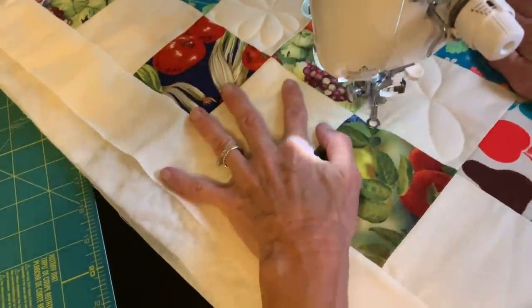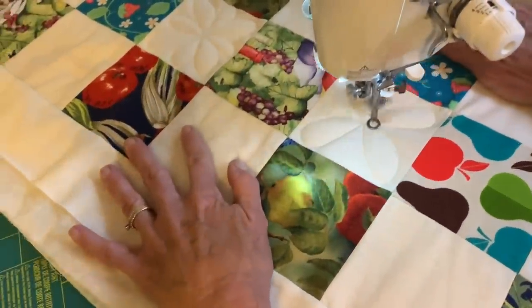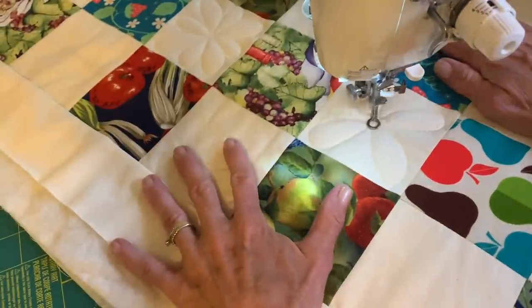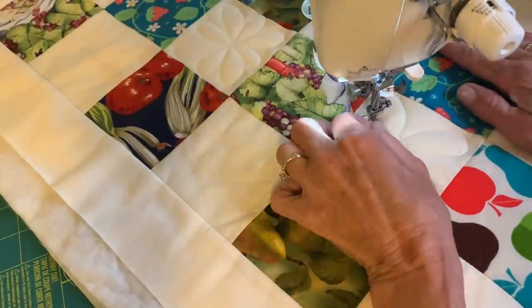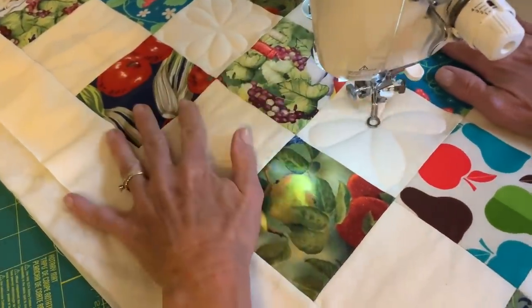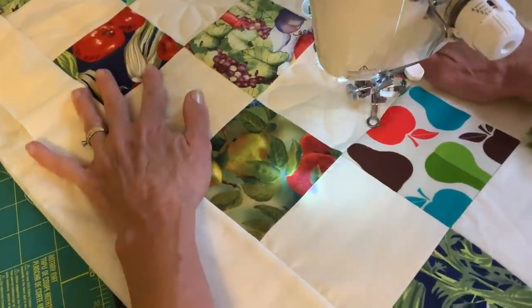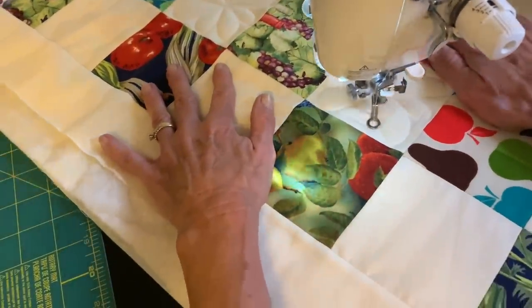When I'm done quilting all of my flowers, I'll go to the border and just do some squiggly lines. Then I'll add binding — I do have videos on how to add binding. I'm not going to complete this table runner in this video, but I hope you get the idea of how easy it is to add a simple flower to a quilt.